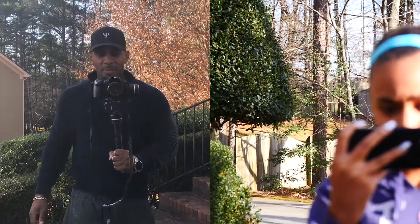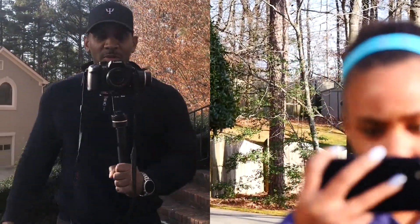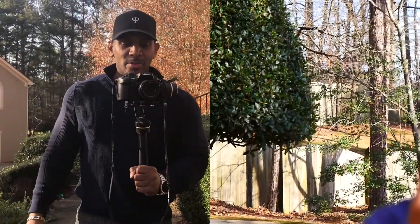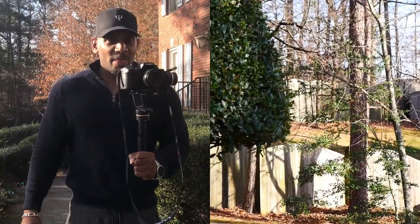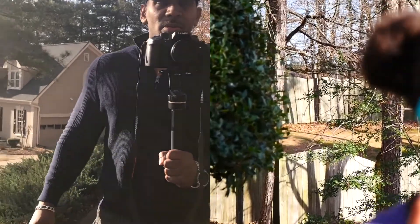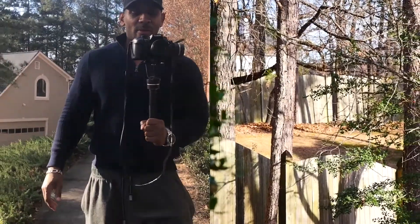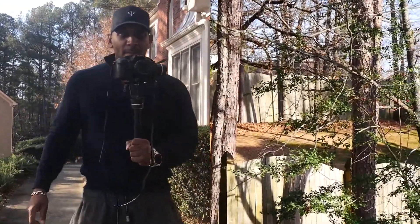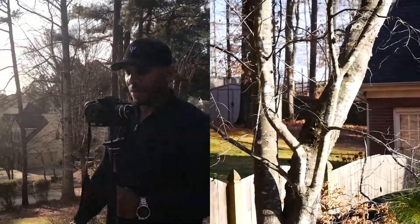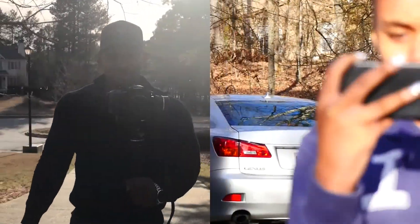All right, this is me testing the camera and the stability of it. That's Kennedy in front of me. Walk a little faster, Kennedy — way faster, because you're taking up all my camera. And this is me just walking with the camera. Come on, faster, Kennedy — she's recording you.